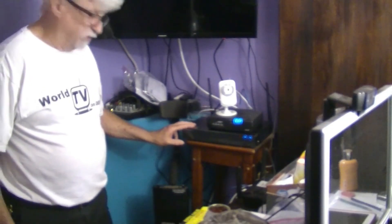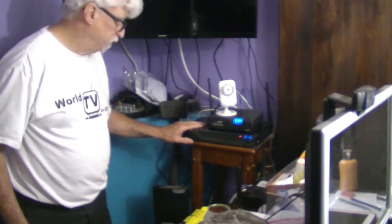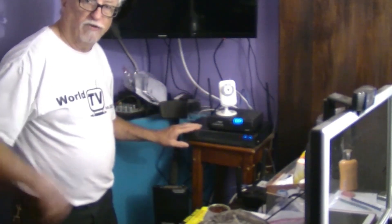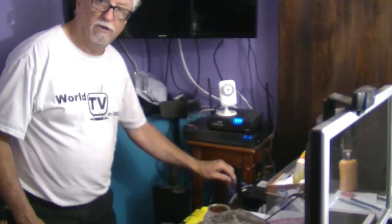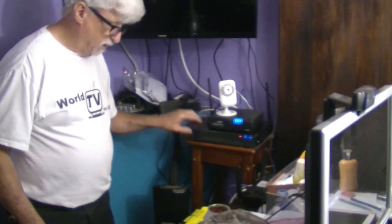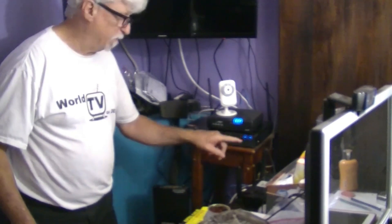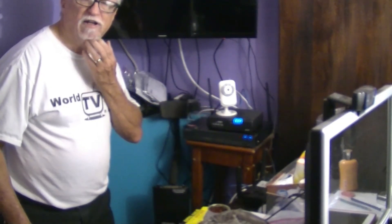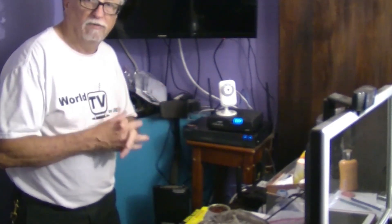This is the DVR unit that records everything. It's pretty simple — when you plug everything in, it'll find the cameras and bring them up on your monitor or TV screen. There's a barcode you have to scan as you go through the process. The only things you need to hook it up are the HDMI cable to your TV or monitor, your Ethernet cable to your router, and the power supply. It comes with a mouse, but I used a wireless mouse and plugged the dongle in the front. Then it connects to the cameras on its own.